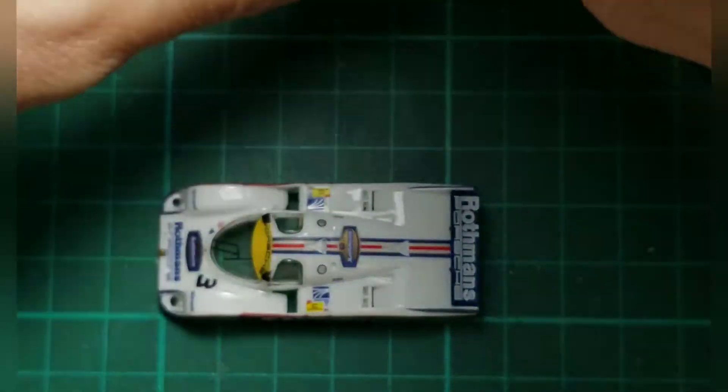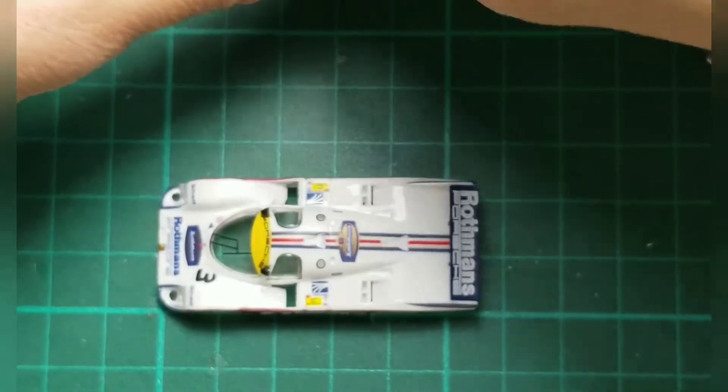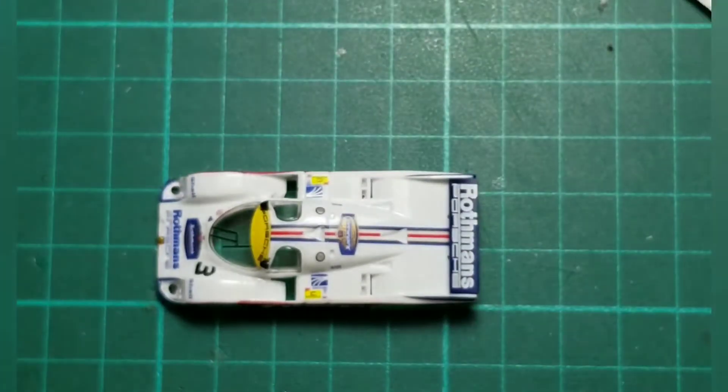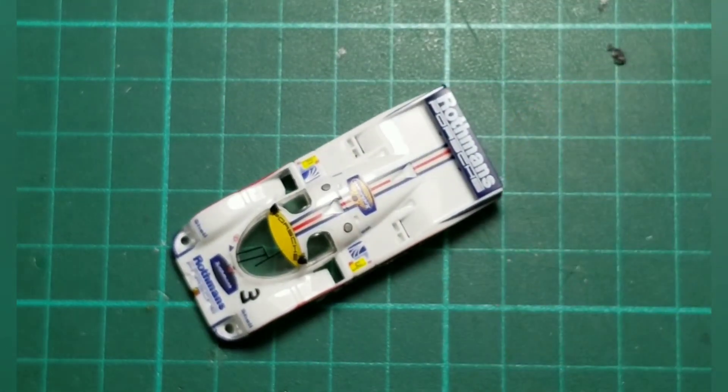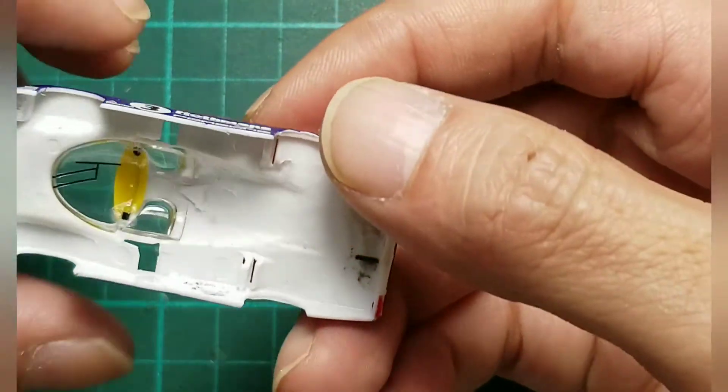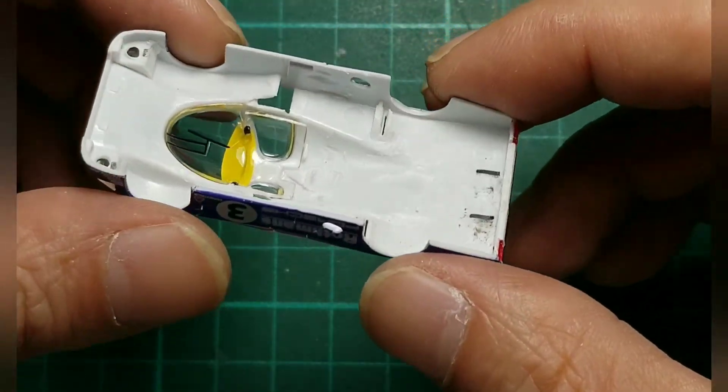So it's more or less ready — to do the protection, glossy surface spray. I hope you enjoy doing some DIY works.